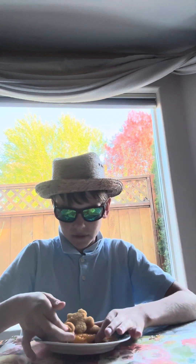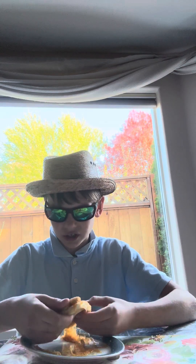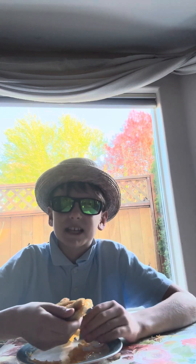Anyways, let's get to the review. There's a lot of cheese in here. It's like a 6.5.